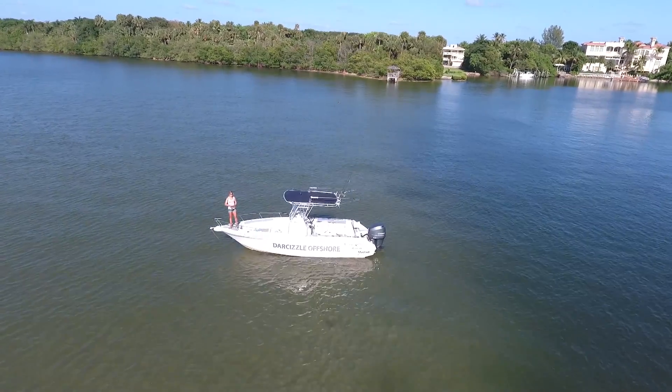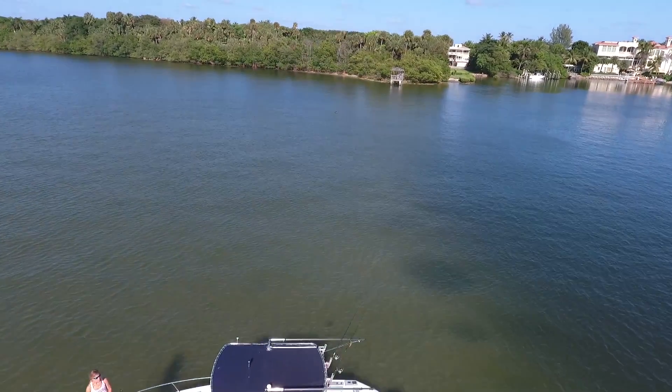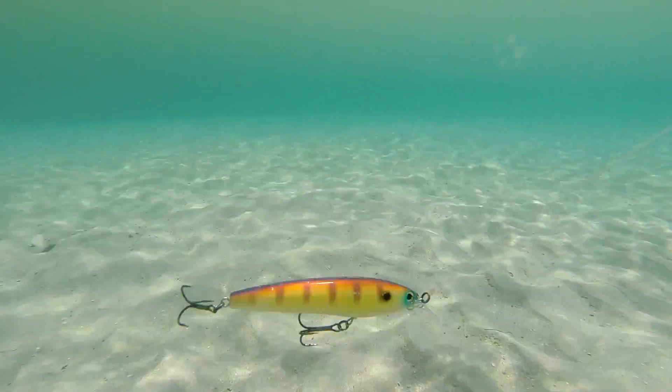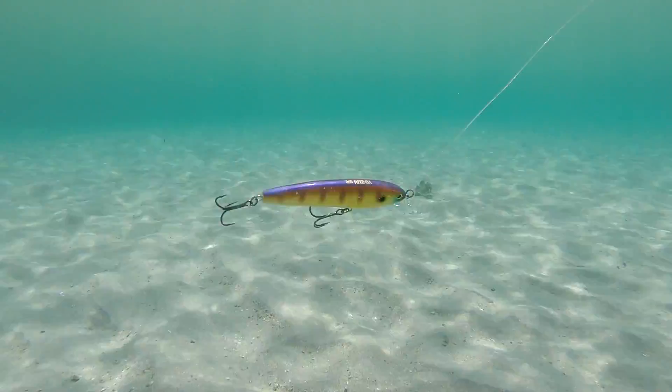Personally, I like to use this knot when I'm tying to my swivel, to my J hook, or to my lure. I even use this knot when you're tying your main line to your leader and making a uni to uni knot.